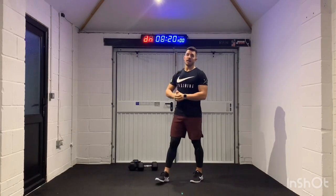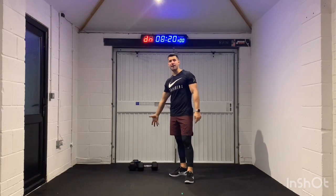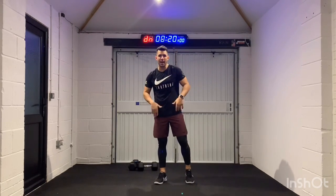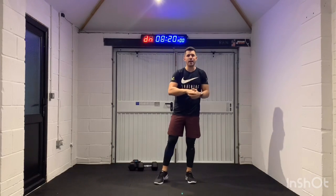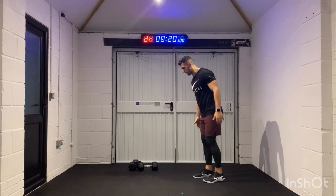So, 20-minute workout, 40 seconds on, 20 seconds off. We're going to be using a set of dumbbells and just our body. It's going to be like a five-minute round body weight, a five-minute round dumbbell weight, and then we'll kind of repeat that, but you'll know when it all kind of comes into play.